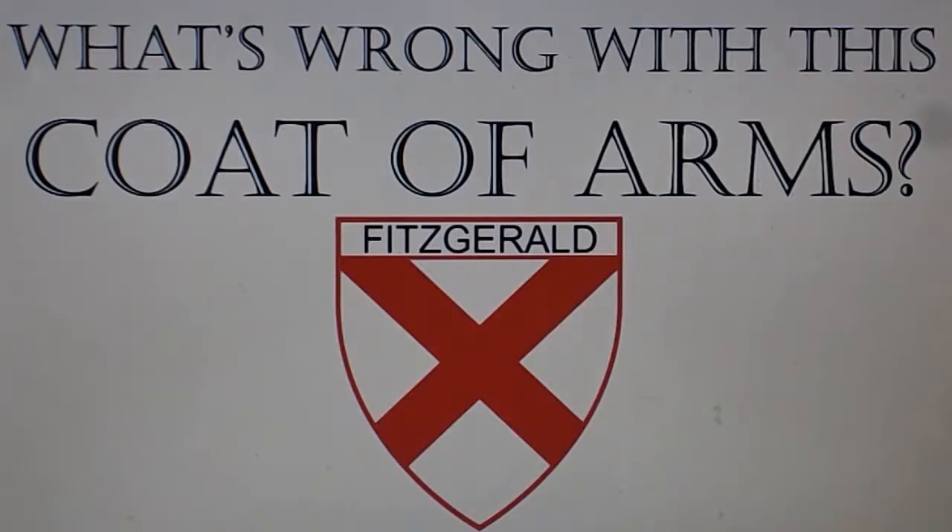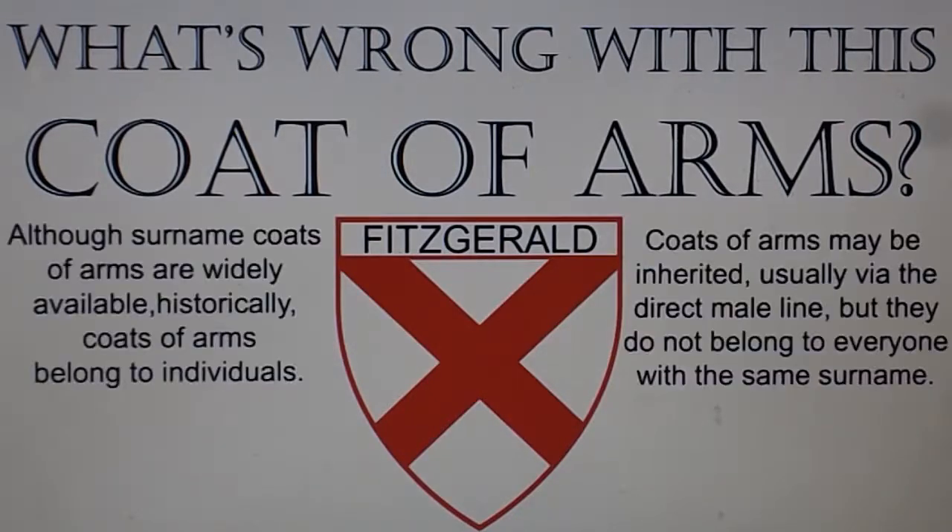And what's wrong with this coat of arms? Although surname coats of arms are widely available, historically, coats of arms belong to individuals. Coats of arms may be inherited, usually via the direct male line, but they do not belong to everyone with the same surname.